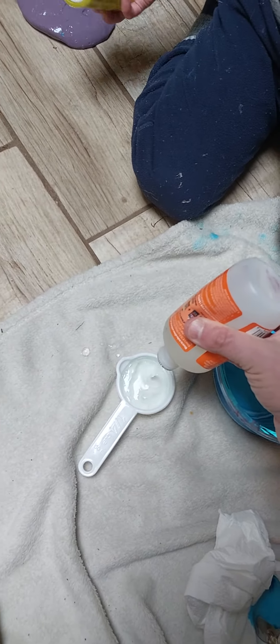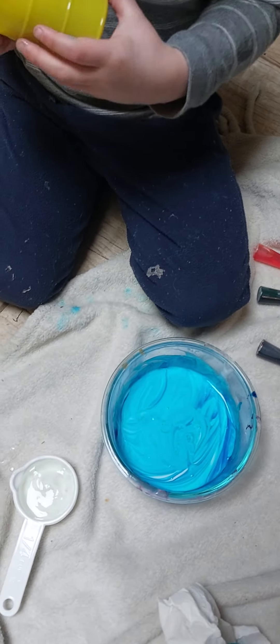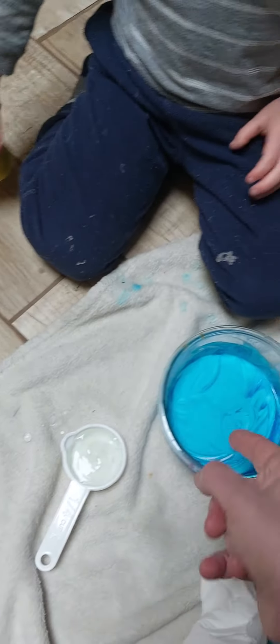Squeeze — oh, you might need two hands. Squeeze, I'll help you. We want this whole thing full. Okay, now buddy, pick this up right here and dump it in there.